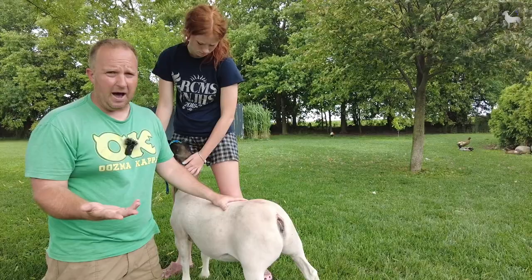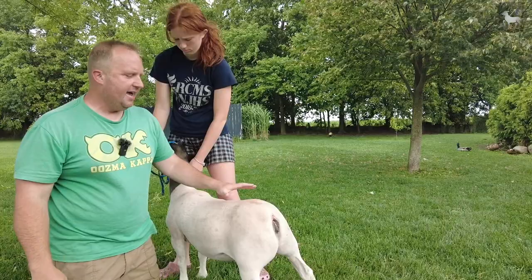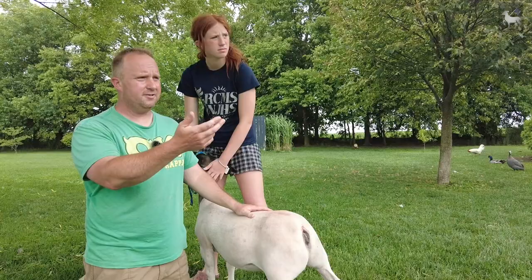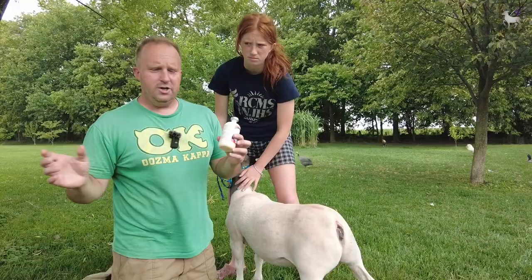Follow the bottle directions: give CD&T at about six weeks of life, then again at eight or ten weeks. You can also give it to moms about a month out from lambing or kidding, which allows them to pass passive immunity on to their offspring. My helper has brought bottles of CD&T and penicillin, which leads to my next helpful tip.